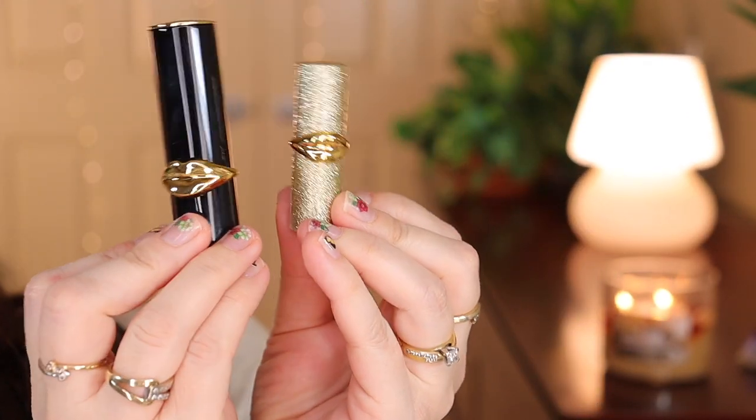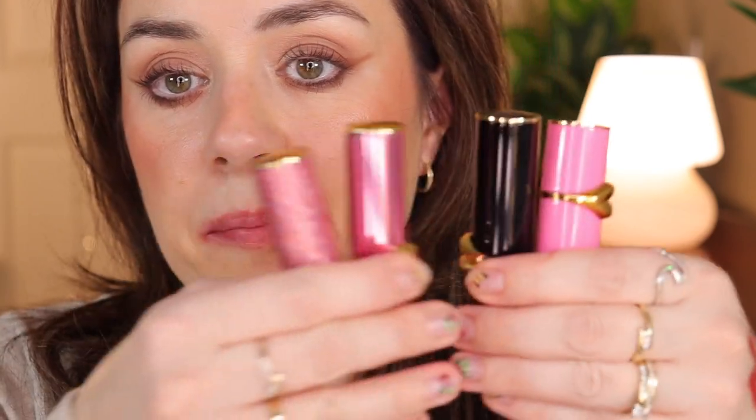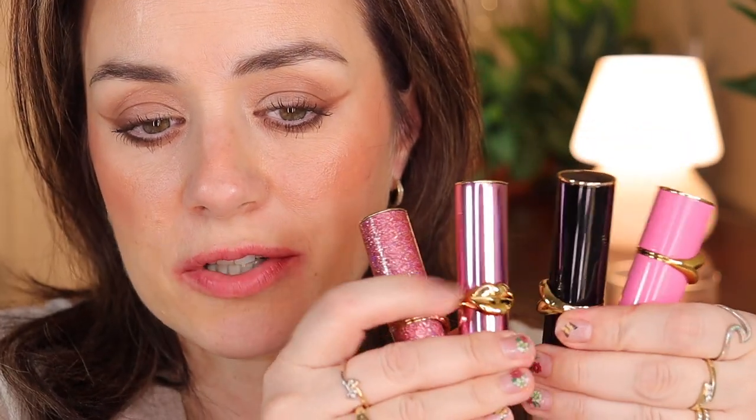So those were the regular-size lipsticks. You can see the difference in size comparing the mini to the regular. The lipsticks are so intense you don't need to use a lot, so a mini will last a very long time. All of these lipsticks and the lip balm I bought for $19 each — I think they were 50% off — from the Pat McGrath website.